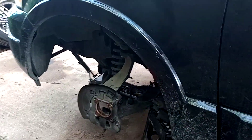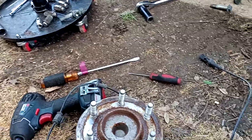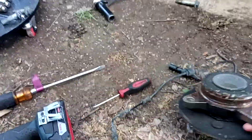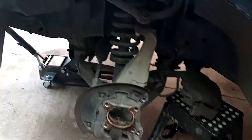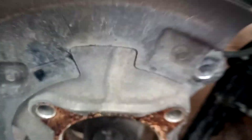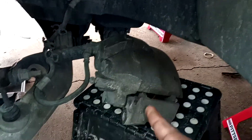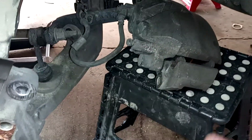So what we're actually working on today is changing out the hub assembly on this Expedition. This one is actually fairly simple — as you can see, there is no middle axle nut, which makes the job a lot easier. Real quick overview: all that needs to be done is to remove these two big 18-millimeter bolts that hold in your caliper, and you can move those off and take the caliper and the brakes off as a whole.